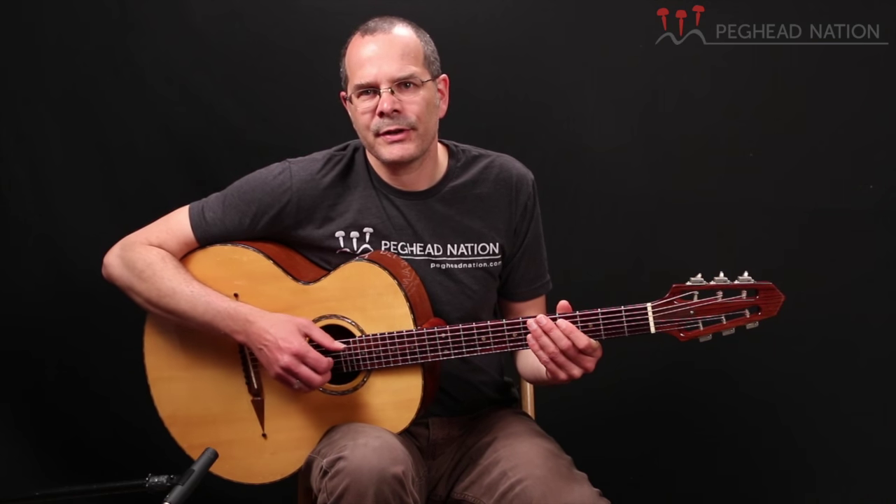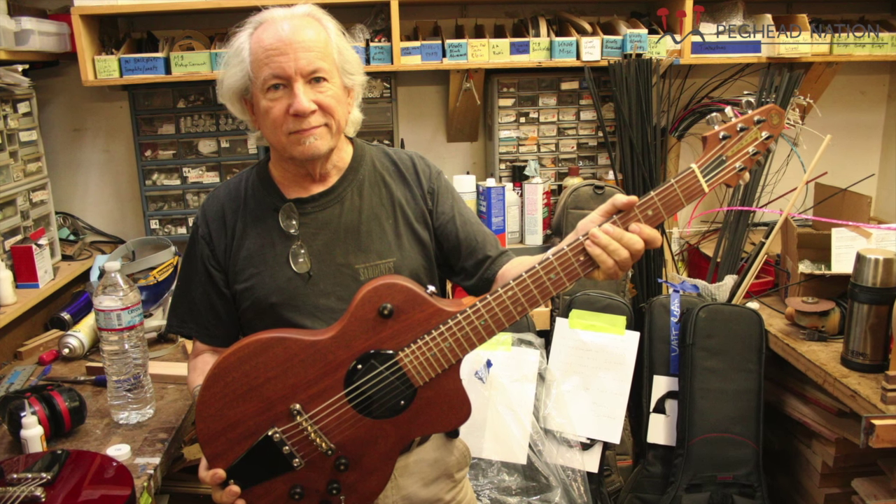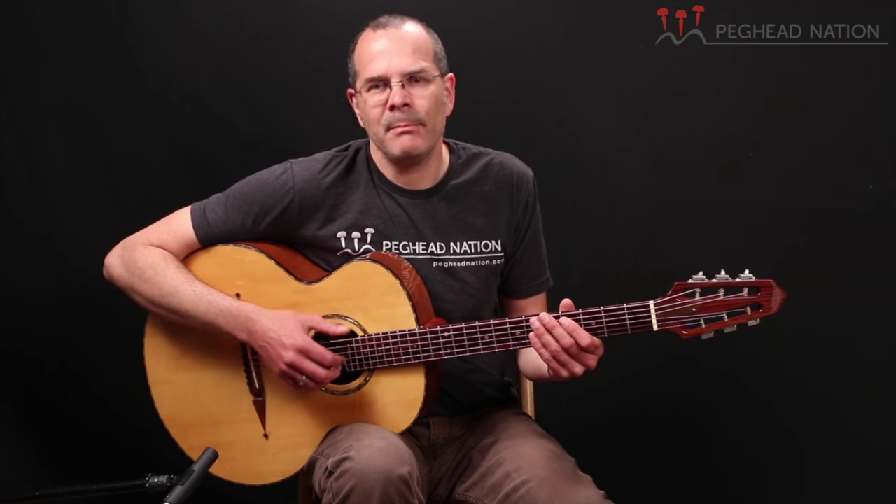Rick Turner is a legend among luthiers. He started working in the late 60s, was part of Alembic Guitars, got his start building guitars for the Grateful Dead, and his Model 1 electric guitar has of course been Lindsey Buckingham's primary guitar for decades.